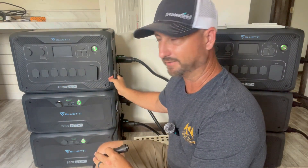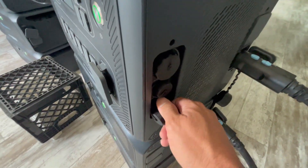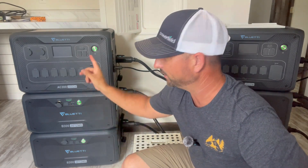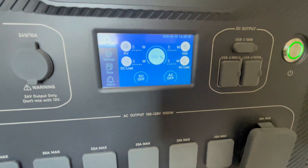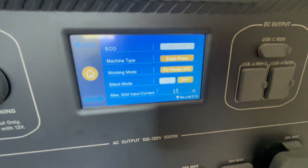Now I'm going to show you how easy it is to put this into 240-volt mode and connect these two units in parallel. First, you have to add the communications cable across each of these units — it's right here on the side of each unit. Now that the communication cable is connected, I'm going into the settings on each Bluetti AC300 to set it into split-phase 240-volt mode. In the settings menu, scroll to 'next' and it says 'machine type: single phase.'